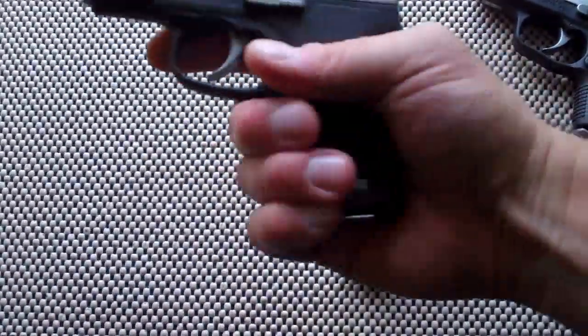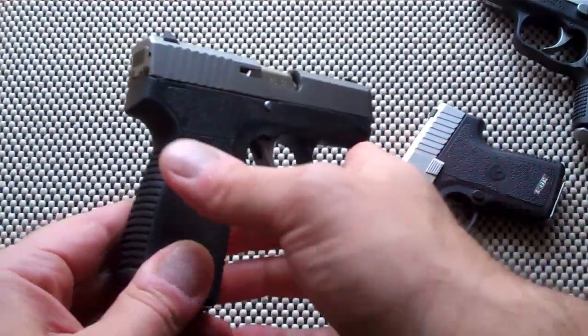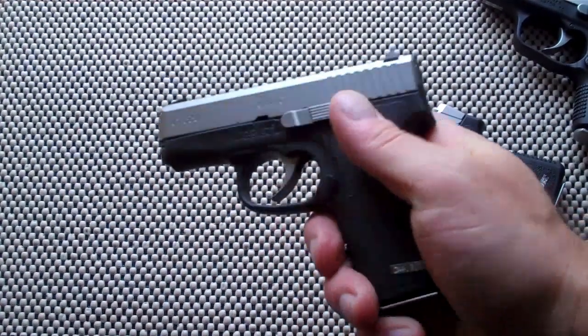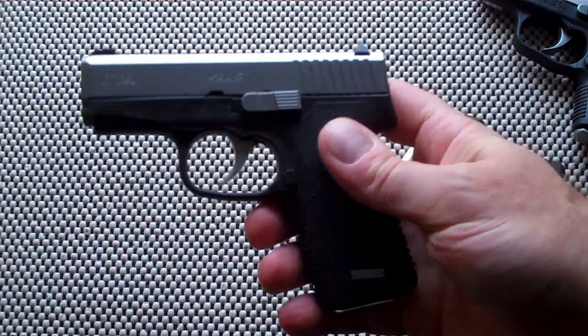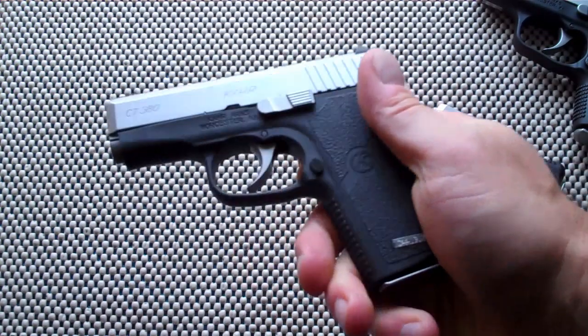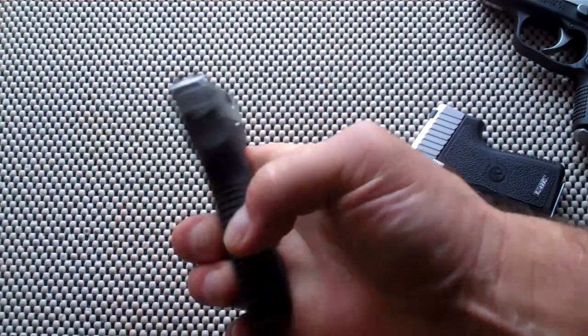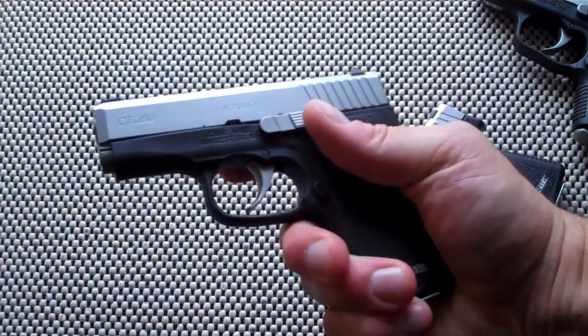Let's first take a look at the CT380. The CT models are the value series from Kahr, and I've reviewed the 9mm, the 40, and the 45. They all share many excellent features — the quality and craftsmanship that Kahr Arms offers, and they just have a great feel and reliability to them.